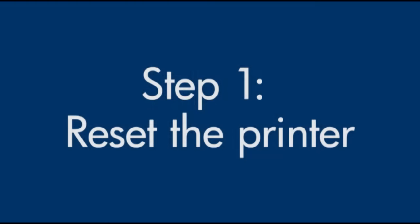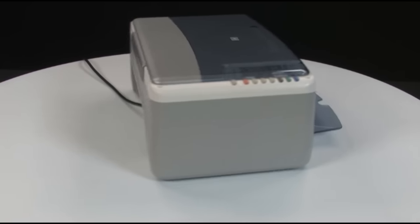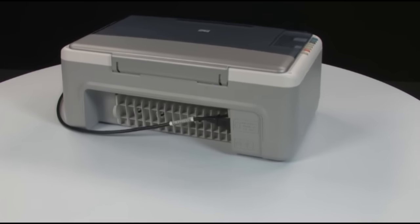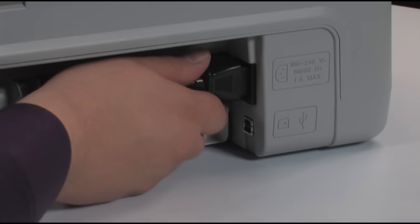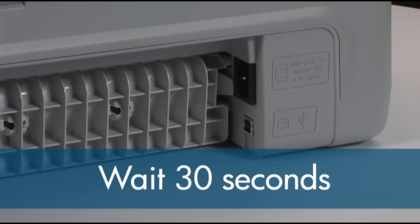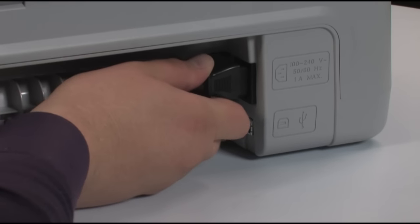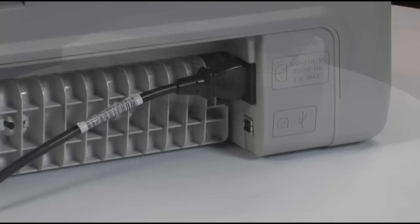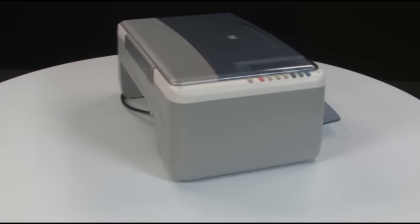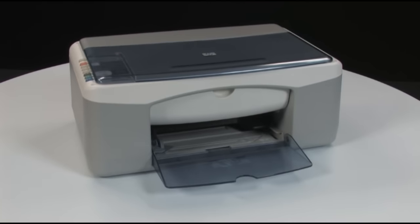Sometimes the problem can be fixed just by doing a printer reset. First, turn to the back of the printer. Without turning the printer off, remove the power cord from the back of the printer. Wait 30 seconds, then plug the power cord back into the printer. If the printer does not turn on automatically, go back to the front of the printer and press the power button to turn the printer on.